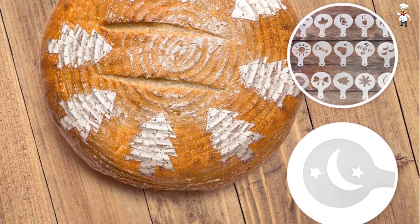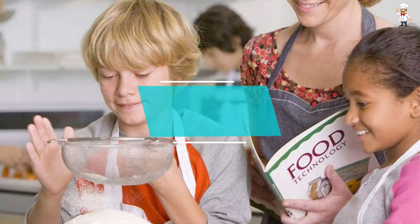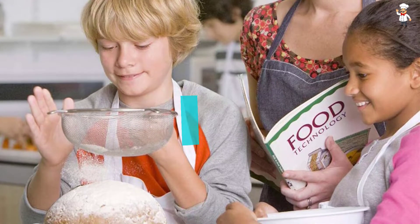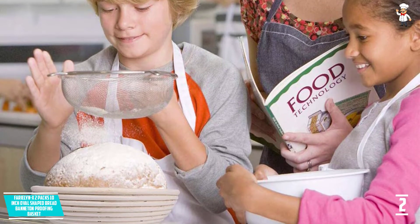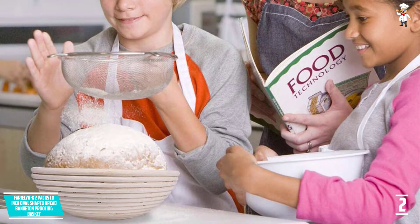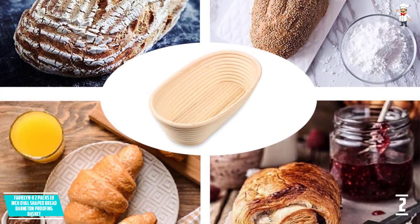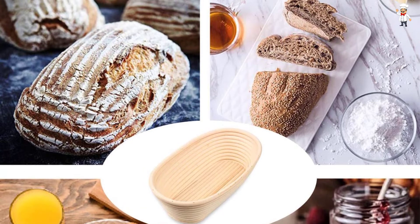It is able to ensure that the dough is given the proper support and shape during proofing. At number two: the Fariel and X two-pack 10-inch oval shaped bread banneton proofing basket. It has been made from rattan material that is free from dye and chemicals, crafted carefully so that you are always exposed to a smooth surface, and designed with sufficient dusting to ensure the dough is shaped at all times.